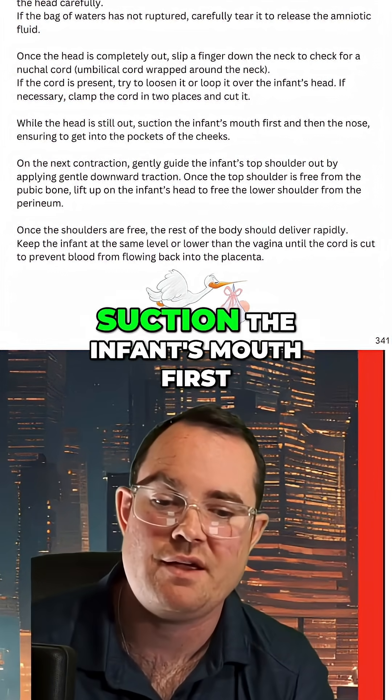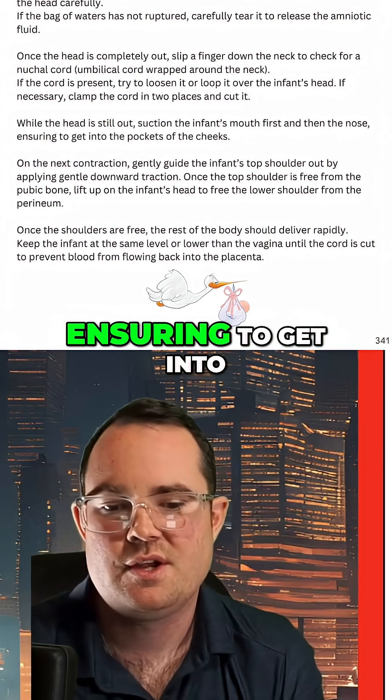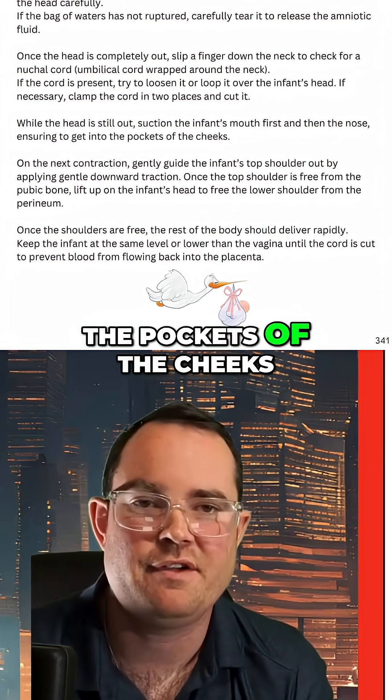Now, while the head is still out, suction the infant's mouth first, then the nose, ensuring to get into the pockets of the cheeks.